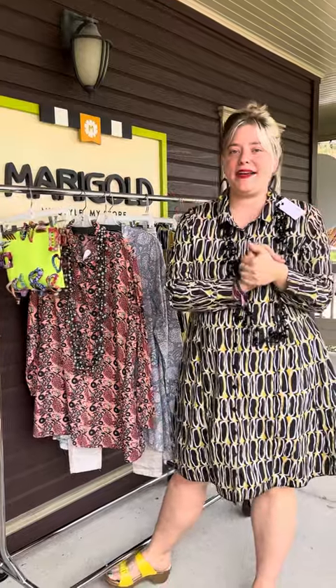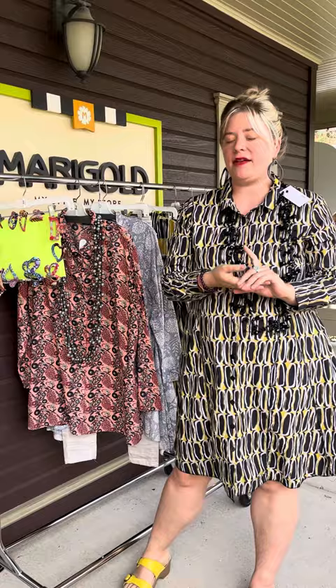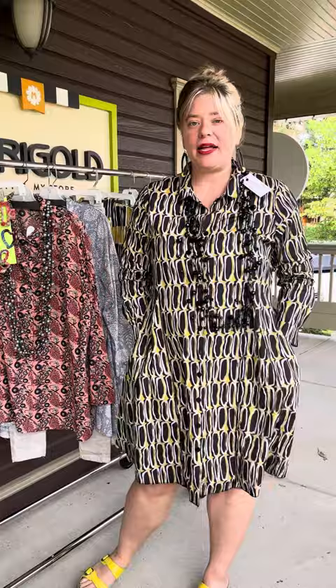Hi everybody, welcome back to Marigold TV. Today we're going to be talking about Tulip in this video — really cute dress and some really great blouses that you can wear as open clothes, layer them. Everything that you see in this video is available at marigoldcoding.com. You can shop there anytime, and you can also come and try all this stuff on and look at all the things we have new at the store. We're here Monday through Saturday, 11 to 5.